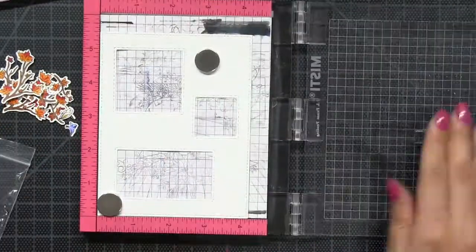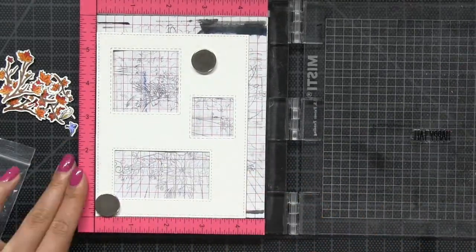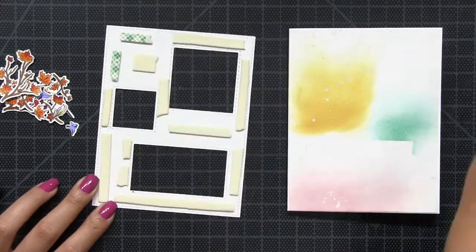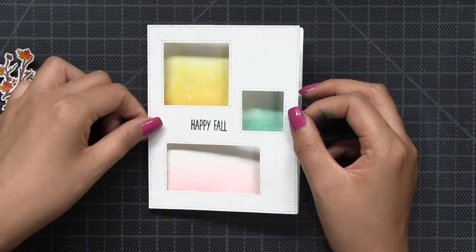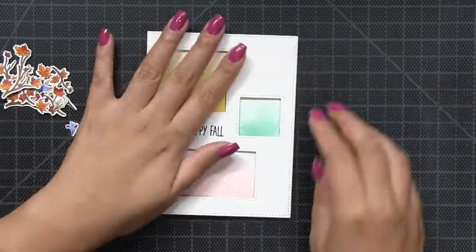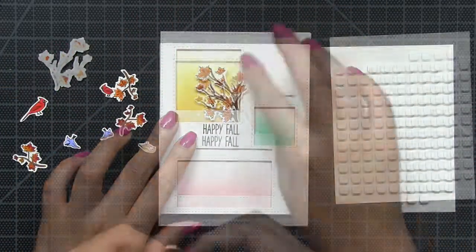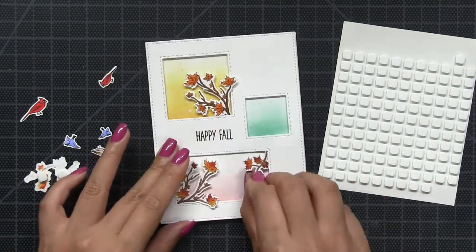Next I created a side folding A2 card base and I adhered my blended panel right onto the base. Then I'm going to stamp my sentiment onto my die cut windowed panel using our Noir dye ink, then I'm going to pop up that window panel onto my base using dimensional foam tape. Next I'm going to pop up all of those elements in and around my die cut windows using some dimensional foam tape.